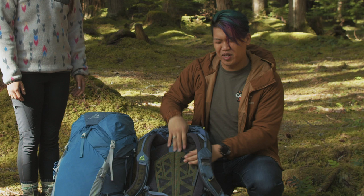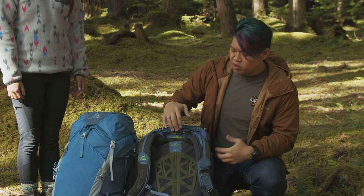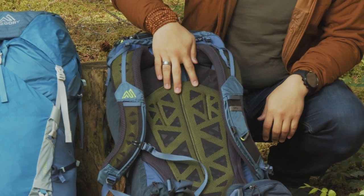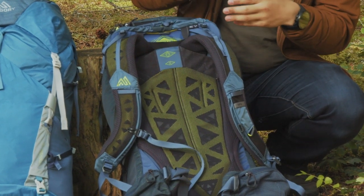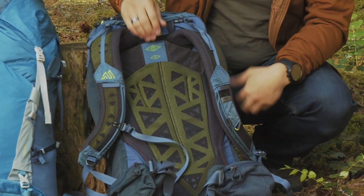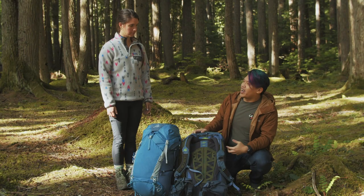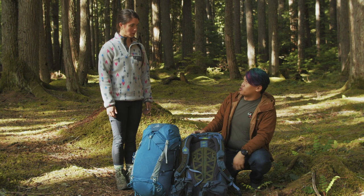When I'm talking to customers about packs, I spend a lot of time focusing on the backplate and the suspension. This one's got a really, really nice one. You have a backplate that fits very, very close to your body, but it's slashed out in all these little triangles here, so you get a lot of airflow. Even though you're carrying the weight nice and close to your spine, it's not going to be super hot.